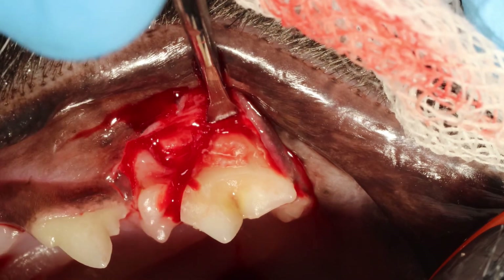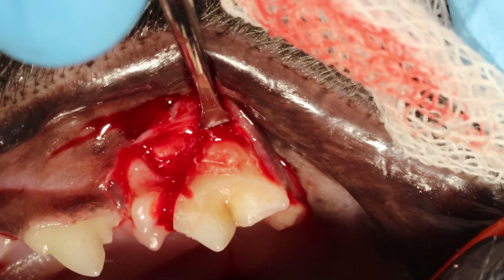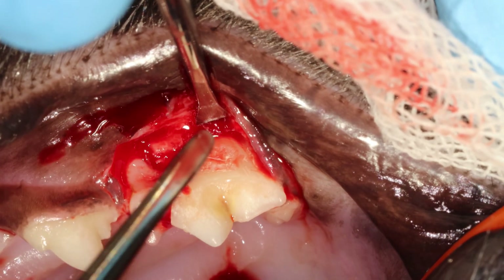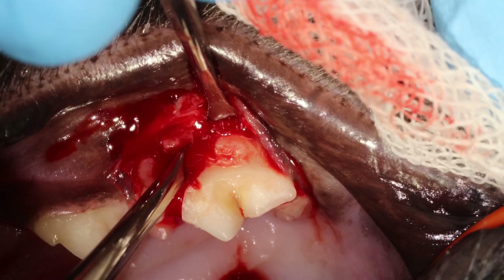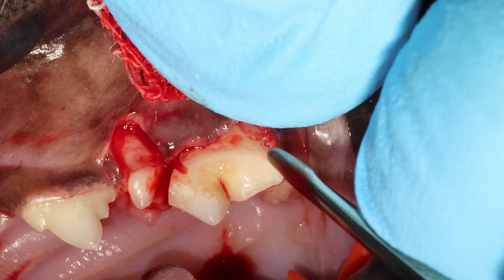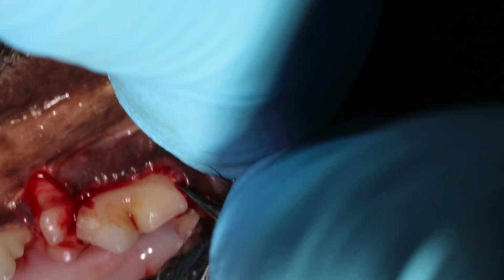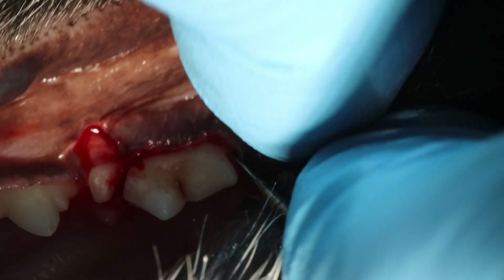I'm rotating a little bit to see if I can get the tooth moving. If the tooth is moving, you keep that pressure for 10 seconds. You should not rotate very hard — just a force you can apply with two fingers.